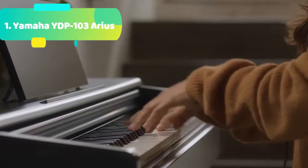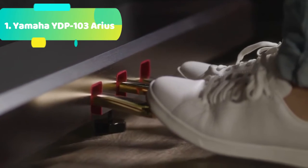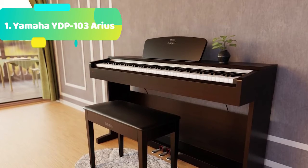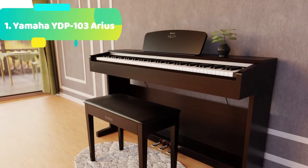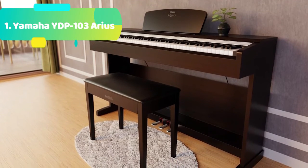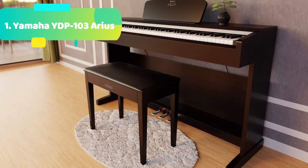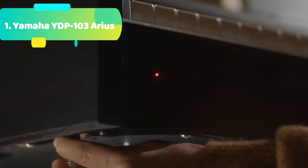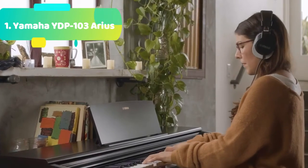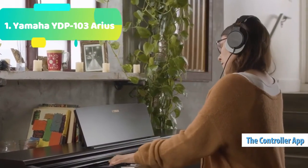The YDP-103 has improved on the traditional AWM — advanced wave memory — synthesis to deliver real piano sounds. AWM is a technology that uses digital recordings of actual instruments and allows you to enjoy grand piano reverberation wherever you are. Half damper pedal control creates more detailed nuance and subtlety when playing, similar to pedaling on a grand piano. This feature allows for continuously increasing lengths of sustained notes, from slight to full, as the sustain pedal is depressed.